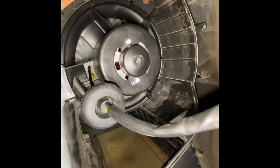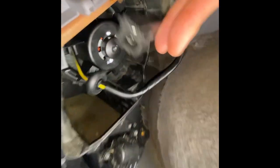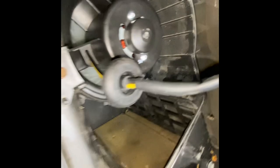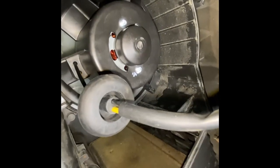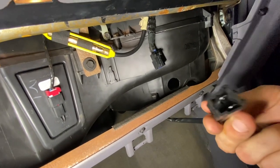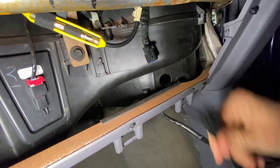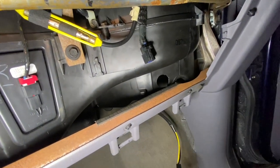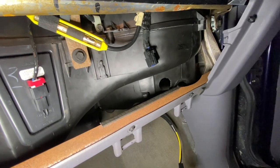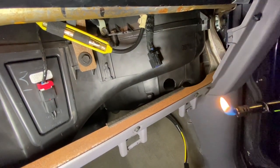We have reinstalled the new motor up here. Now we're going to take this wiring harness and shove it back through the hole and hook it back up to the connection up above. I've tried to put this wiring harness through this hole and it just will not fit - it's just too big. So what I've decided to do - I don't really want to cut it - we're going to use a little fire.